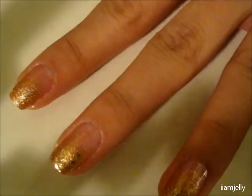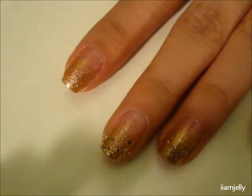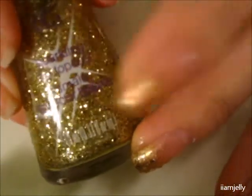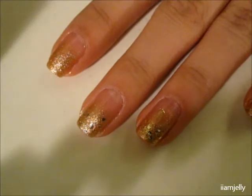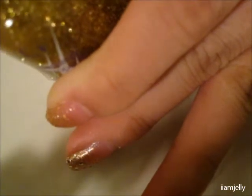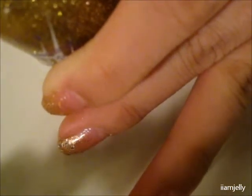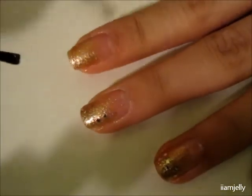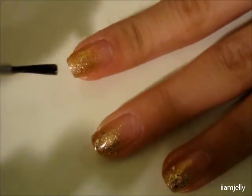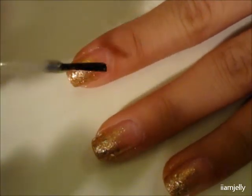If you see any blotchy spots you can just fix that — it's not a big deal. That is pretty much set. Now we're going to take our first glittery polish. You don't have to use this, but I had it around so I'm just going to add that on. With this polish I'm going to cover just the whole part where I sponged the color, so I'm not touching the bottom of my nail.